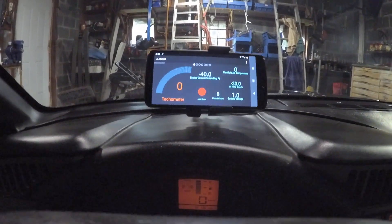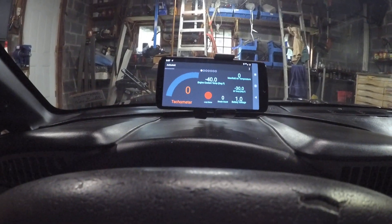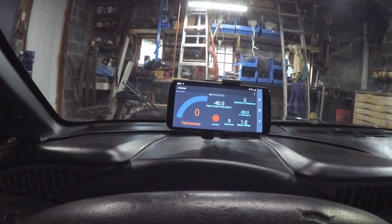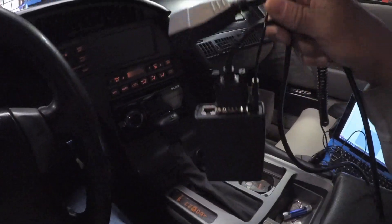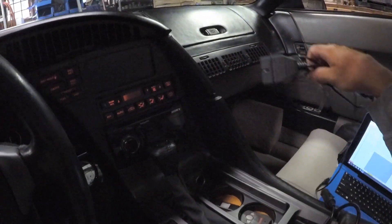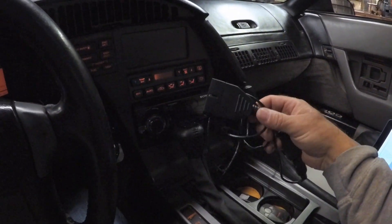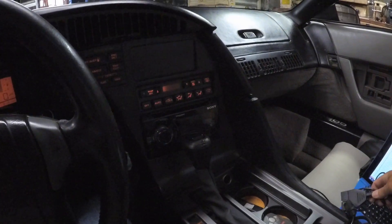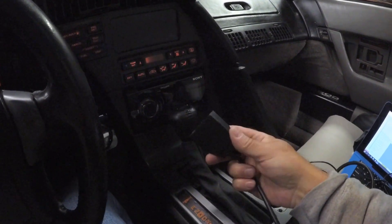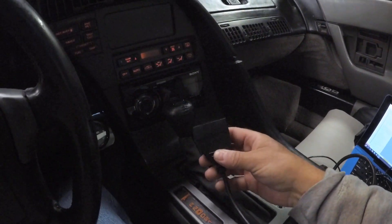Good morning YouTube. I'm going to do a quick review of the different software and devices for data logging a 1990 Corvette. One thing I'm going to go over is cables — Bluetooth like this one here and USB cables. With OBD-1 like on a 90 Corvette you will have a 12-pin connector. Other year Corvettes and cars will vary, so make sure you have the correct connector for your car.